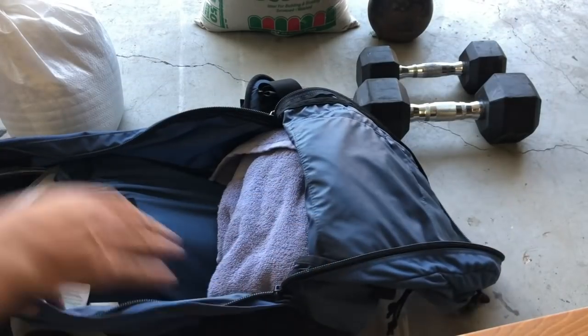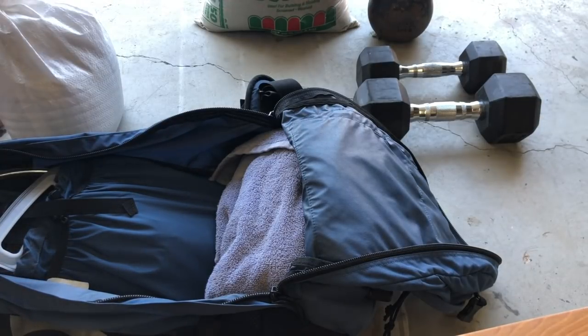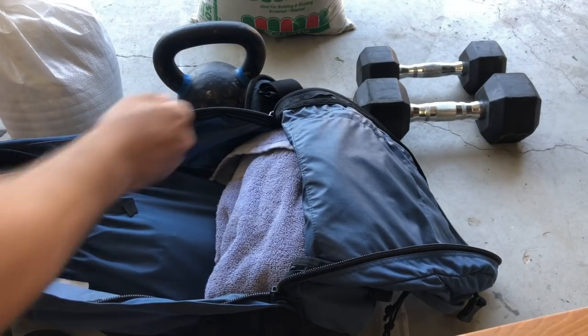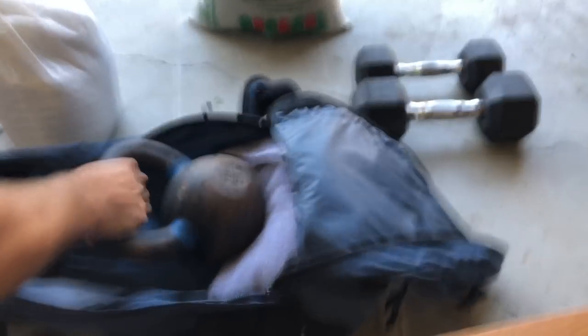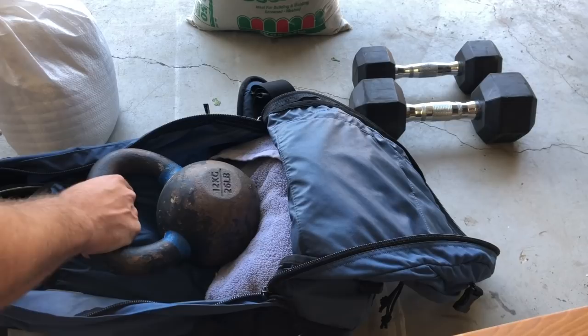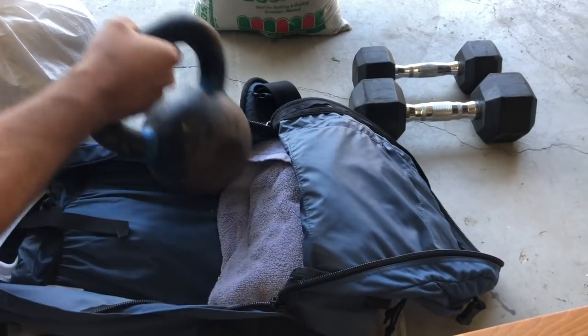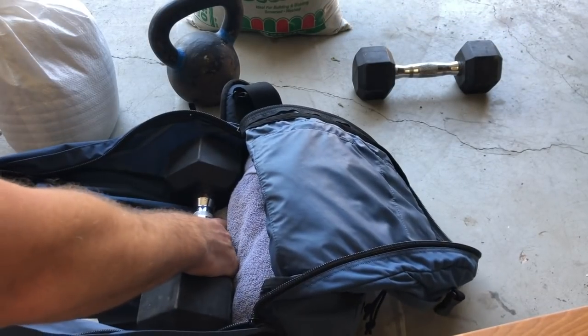For weight, we've got a bunch of options here. We've got a kettlebell — throw that in, 25 pounder. You can also use 20 or 10 pound dumbbells. It could be uncomfortable, and it's going to squish your bladder and flop around in there, but it would work. These work okay too with a little bit wider weight dispersal.